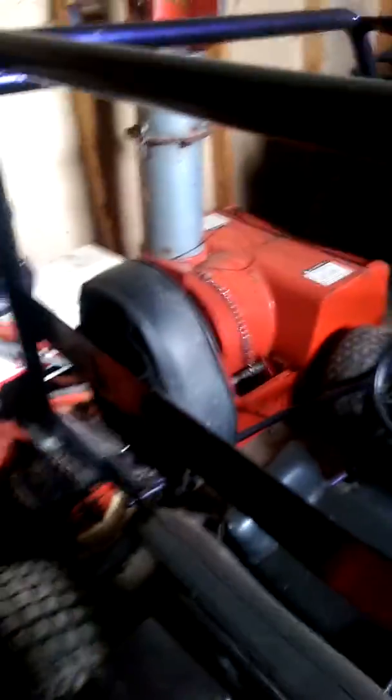It's got a brush hog on it. That's a steering sulky I'm working on. Here's my 5660 — it's got the quick hitch on it with a snowblower.